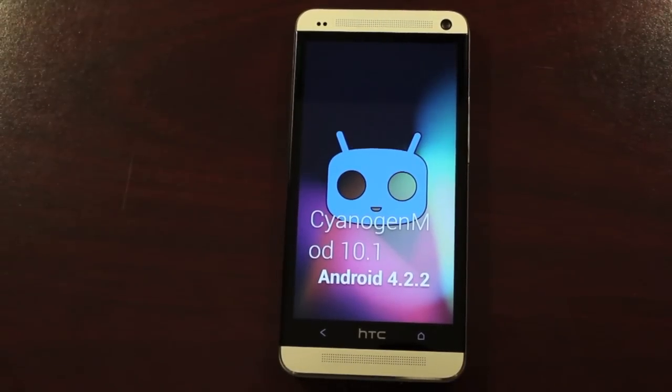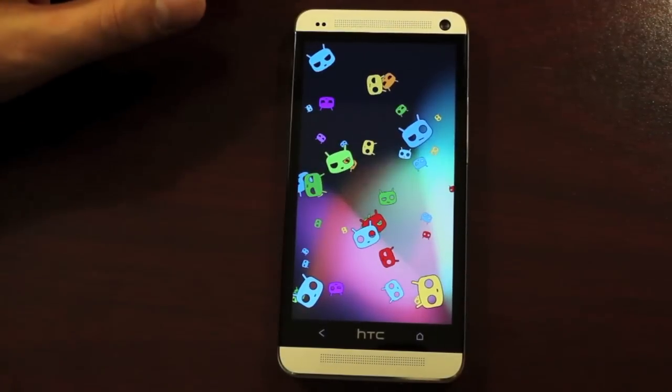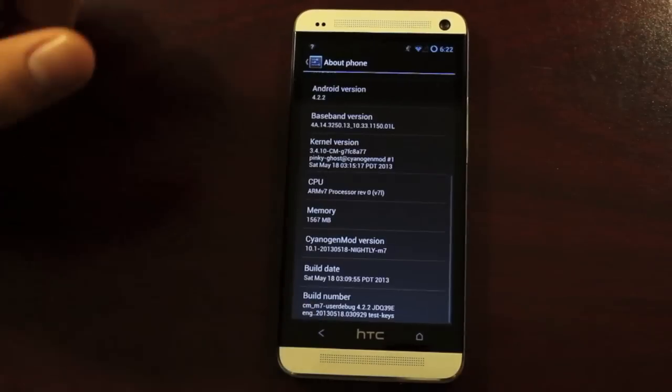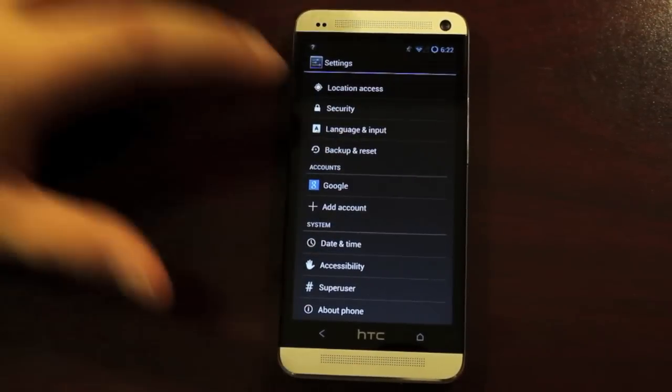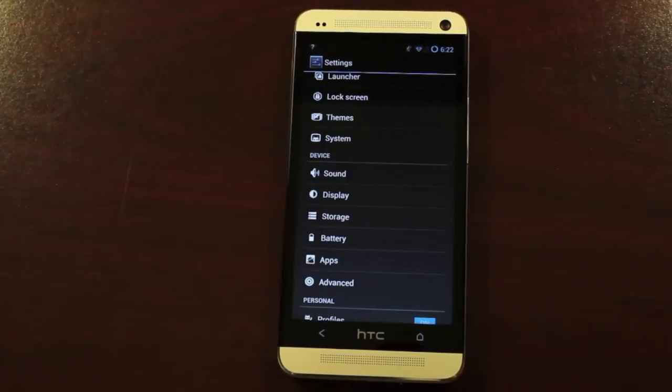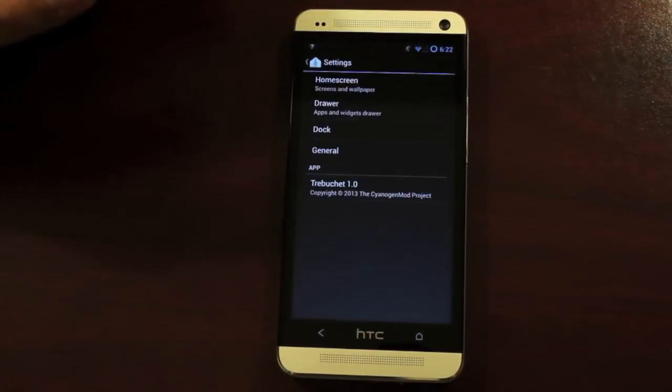So you can see that we are running CyanogenMod 10, Android 4.2.2. There's the little Easter egg — it's always fun to play with. So aside from this ROM just being incredibly fast, incredibly clean, and being the true Google Nexus experience, there are also some customizations. You have your launcher.